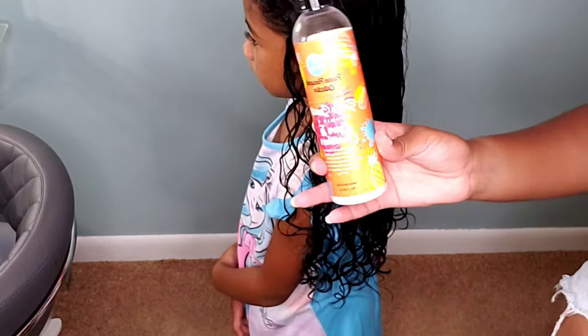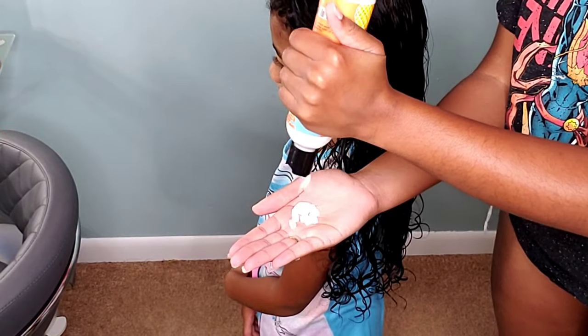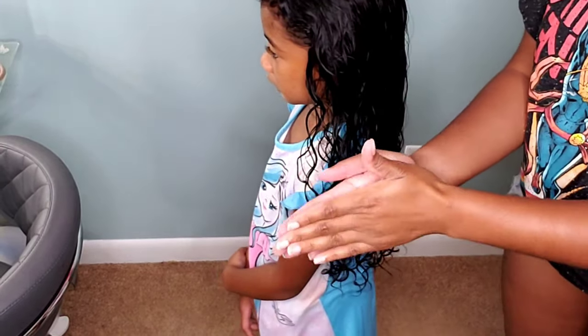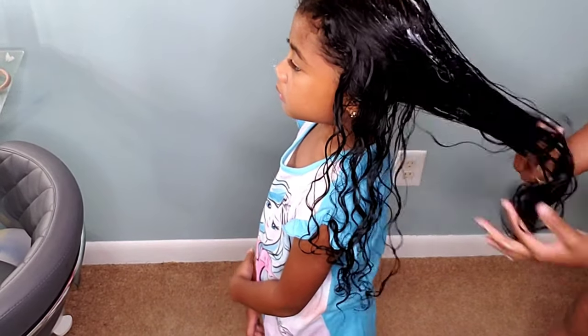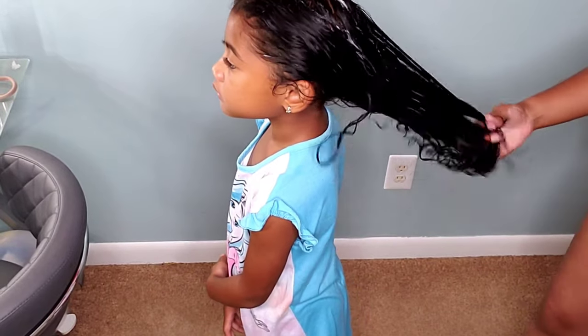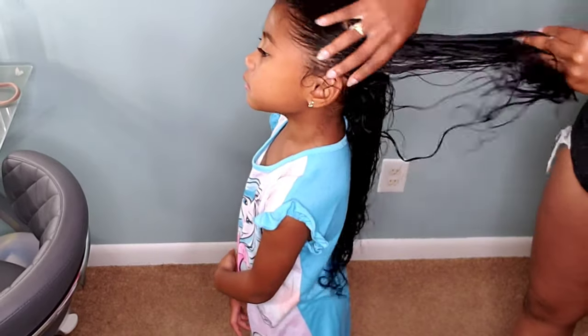She's been rocking knotless braids for the past month, so I've been taking a huge break off of doing her hair. With Kehlani, I decided to try doing a wash and go because I just felt like I haven't done a wash and go in a while on this channel. We usually do a lot of protective styles, which are great, but with it being nice and hot outside I felt like it's a great time for the girls to just let their hair loose.